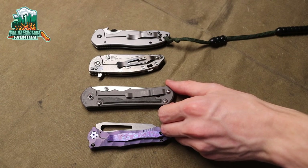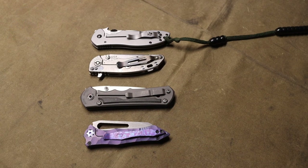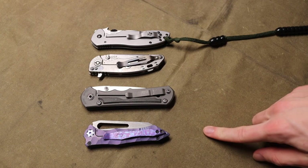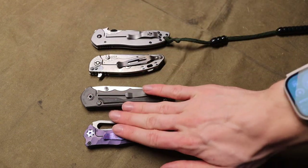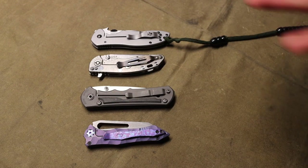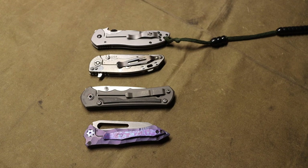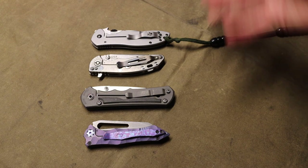Today I want to do a video that, as the title says, asks: does more money equal more better? I want to look at four frame lock knives in my collection ranging from thirty dollars all the way up to a thousand dollars, breaking down each step and really taking a look at what more money gets you as far as knives go.